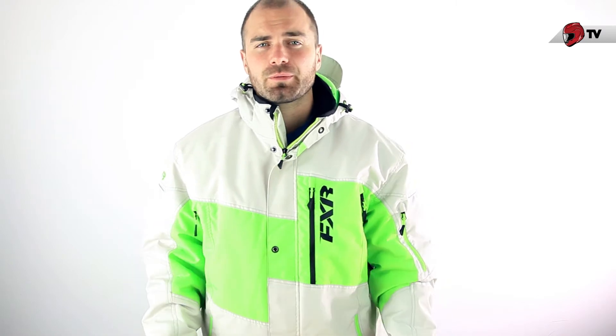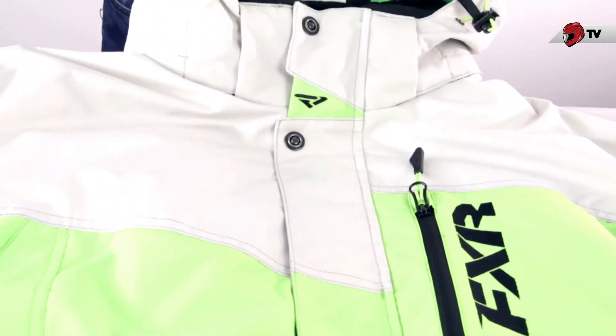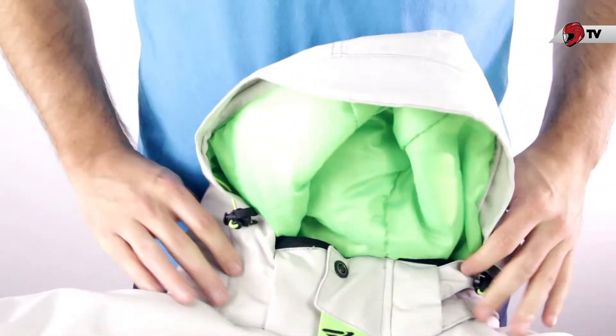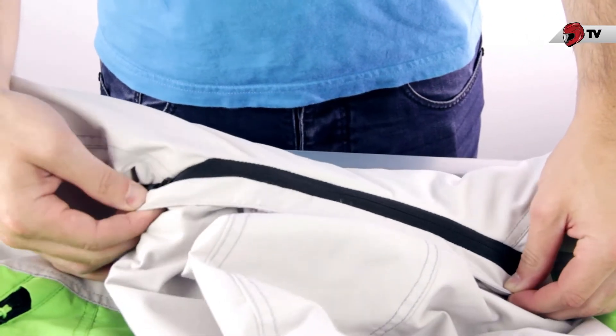Now I'm going to slip this jacket off and we'll go over some of the features in a little bit more depth. So now with the jacket off, let's dive in. First of all, you're going to notice it does have a hood, and this is removable. You simply unsnap the two sides, and then you'll find there's a zipper on the back of it that you can easily and quickly undo.